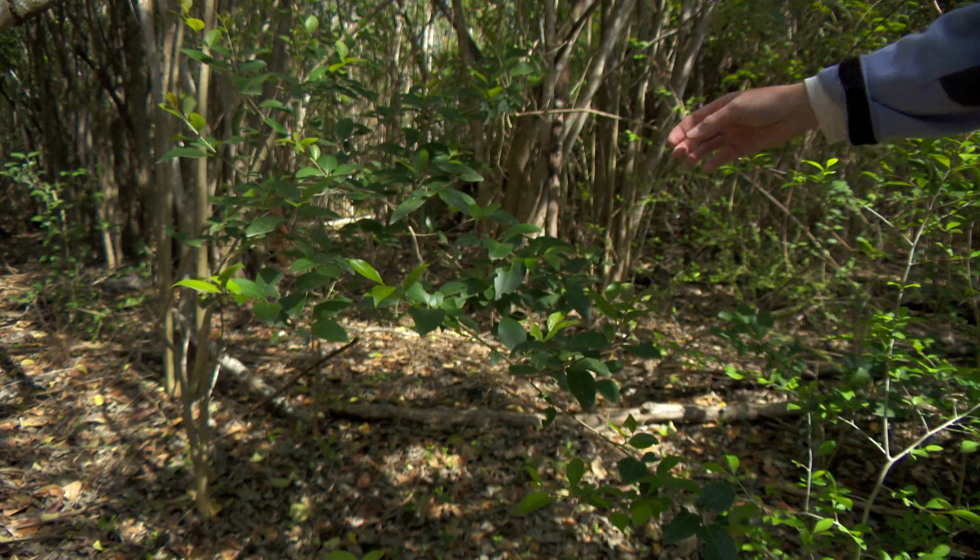Girdling is a simple technique to manage adult ligustrum trees. It is important to have someone with plant identification experience to make sure the plant in question is an invasive species. We want to protect native trees.